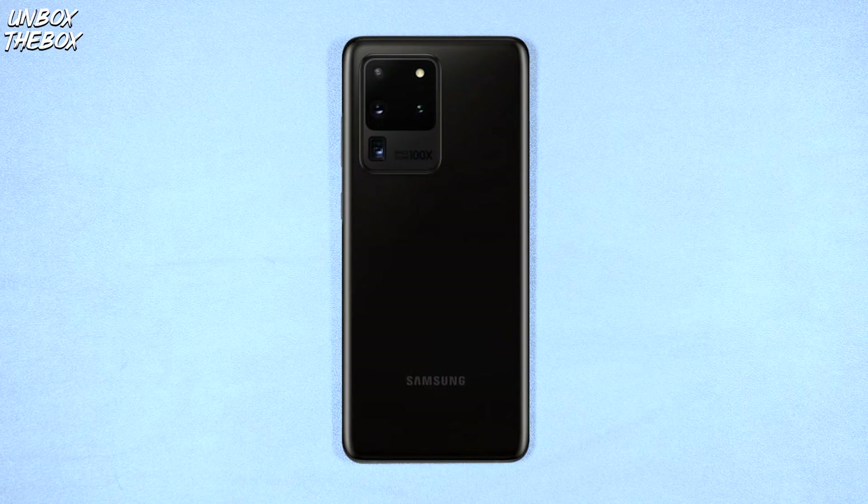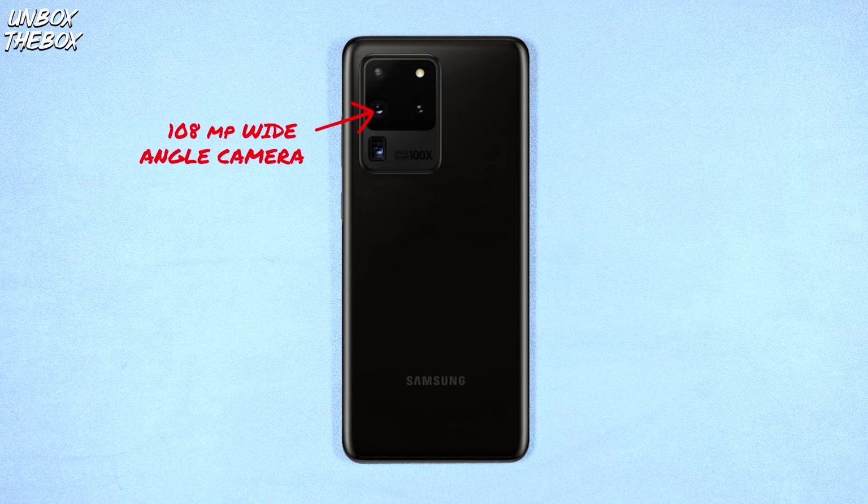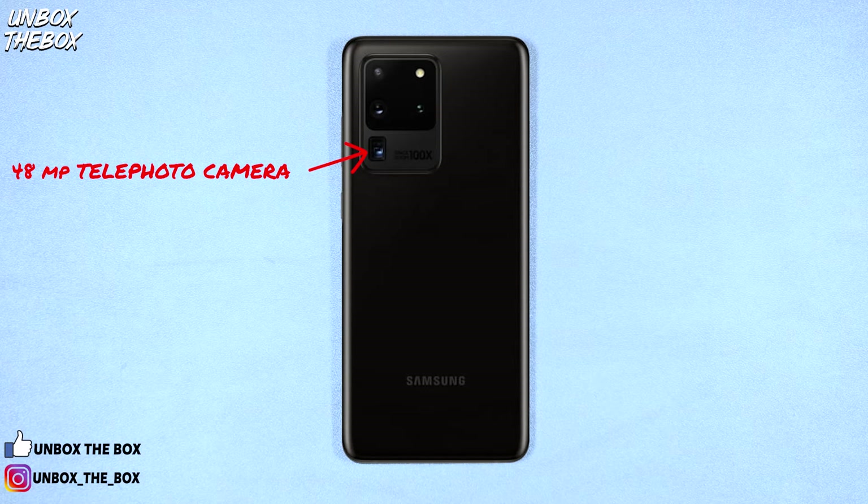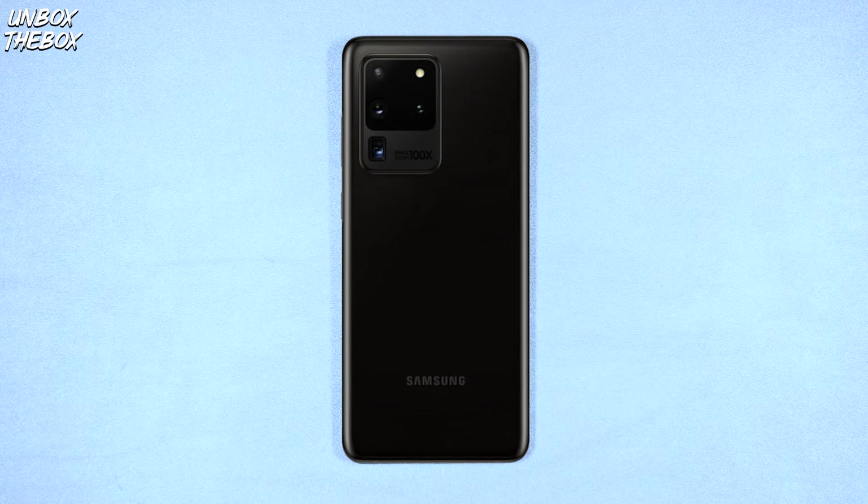The hefty camera bump is located on the back of the Galaxy S20 Ultra and takes up a lot of space, which makes it hard not to notice. But if you slap a case on it, it should even things out a little. The S20 Ultra comes with a 12-megapixel ultra-wide camera, a 108-megapixel wide-angle camera, and a 48-megapixel telephoto camera with 100x Space Zoom, which is definitely overkill for an average consumer.